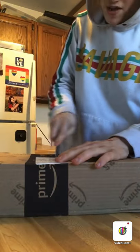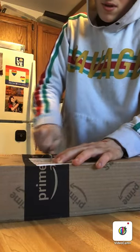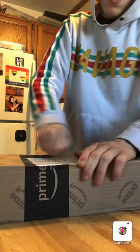Yo, what's up YouTube? Yes, we got another Amazon package. Hold up guys, let me scratch out my information. You guys know where I live. All right, I scratched it off.